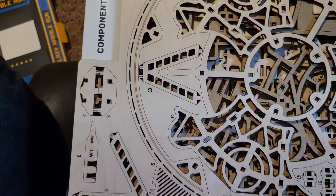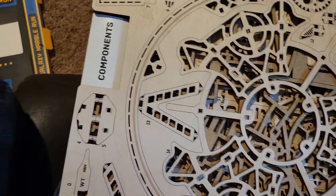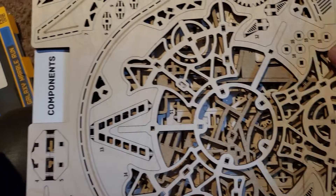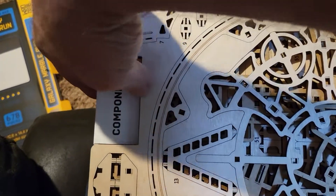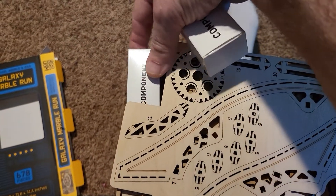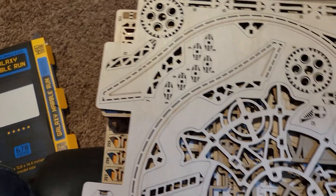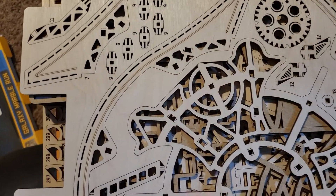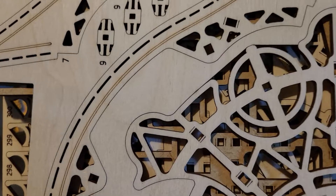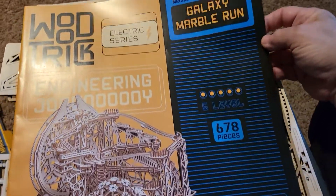Let me pause this. And we pull sheets out. I've already taken the plastic off the box and off of the wood. We have these components, these components, and also we have the Instruction Book.